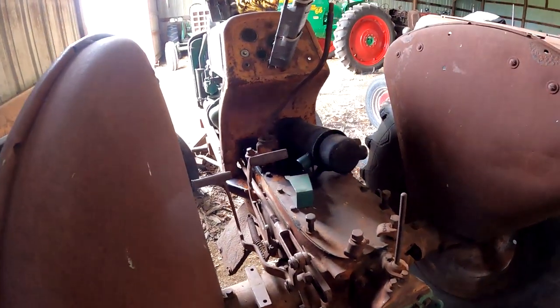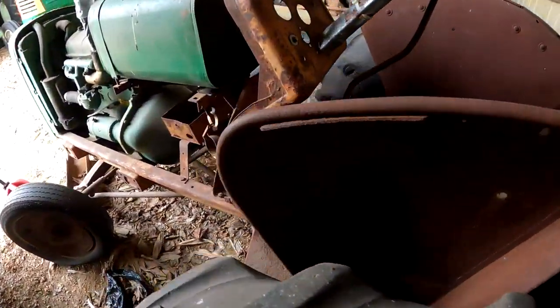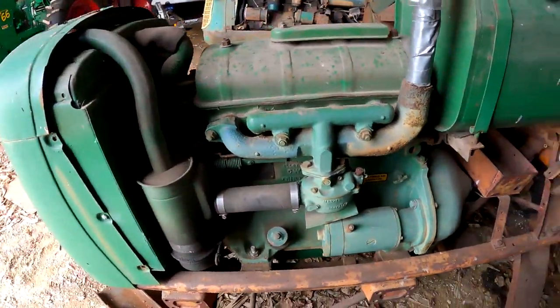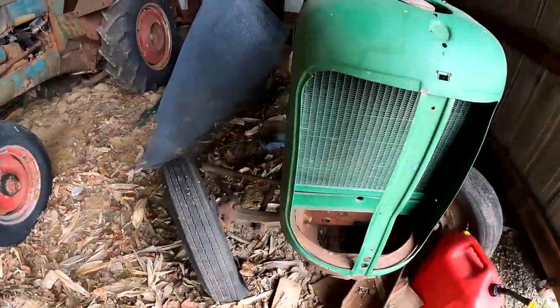It needs a seat and stuff, but that's a pretty rare tractor. Gas model. Nice little tractor.